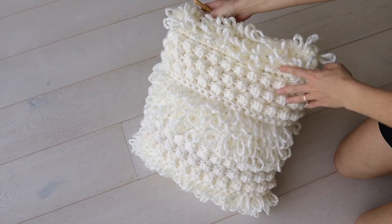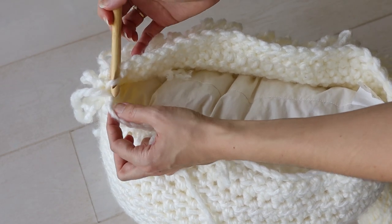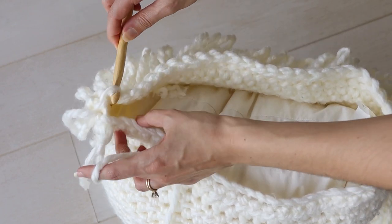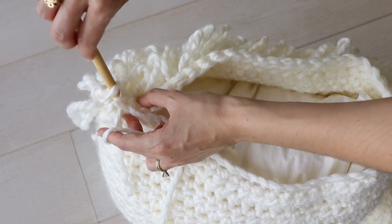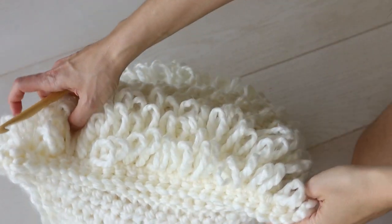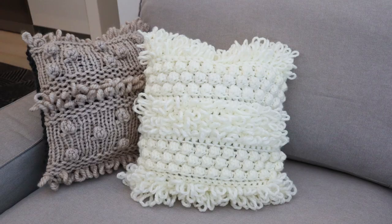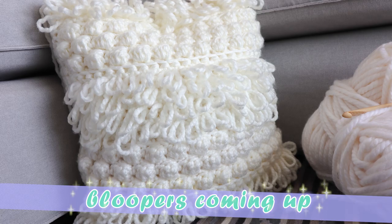When you stuff the pillow, all that's left is to seam up the top. This seam won't be on the inside like the others — it's just a little slip stitch seam, slip stitching into each stitch of the front and back panels. Fasten off and weave in your ends, and you're done with this beautiful boho-inspired pillow that will instantly cozy up any corner of your home. I hope you enjoyed this tutorial — don't forget to check the description box below for a link to the pattern download. See you next time!